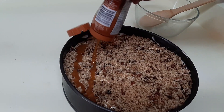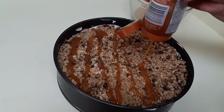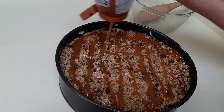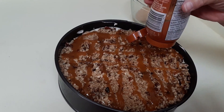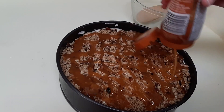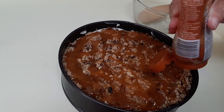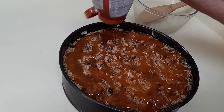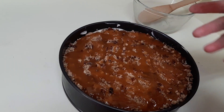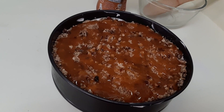I'm not going to use this whole container of caramel, because when I go to serve a piece I want to be able to drizzle some fresh caramel over the top. You don't have to reserve any, but I just want to make sure every piece has some caramel on it. We're going to set that aside. I'm going to put this in the freezer until it firms up — at least a couple of hours — and we'll see you then.